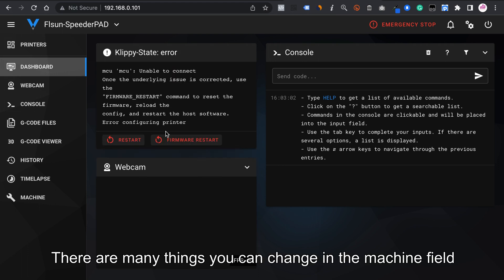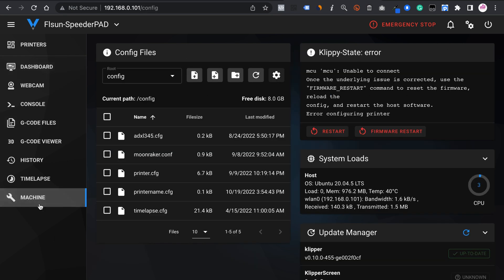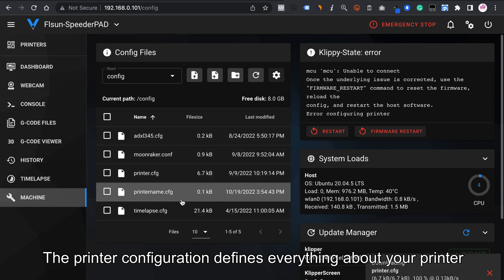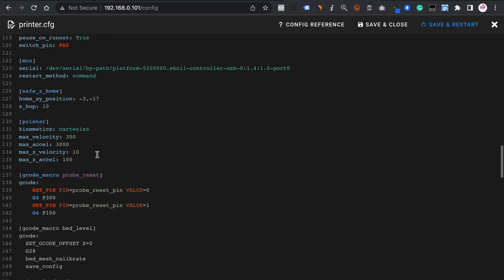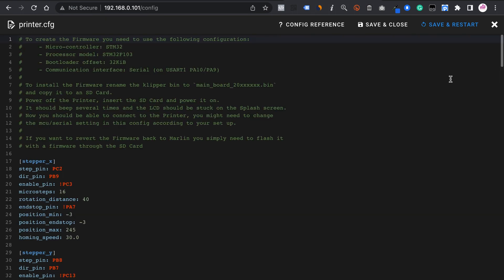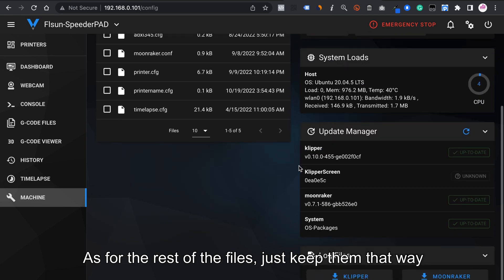There are many things you can change in the machine field. The printer configuration defines everything about your printer — just make sure everything is correct. As for the rest of the files, just keep them as they are.